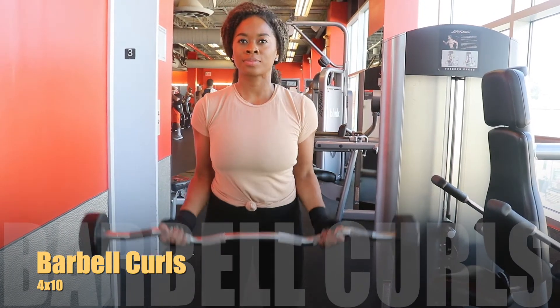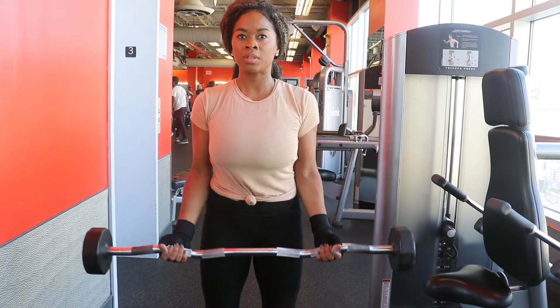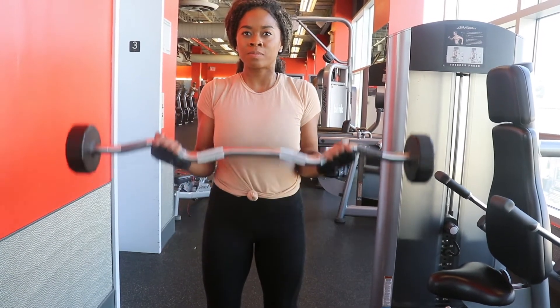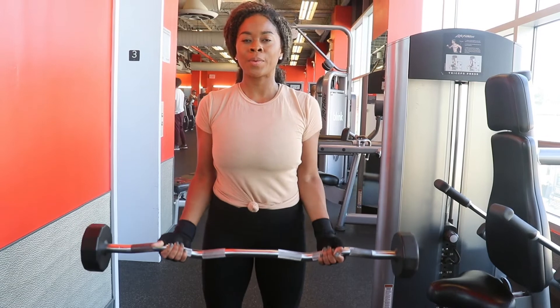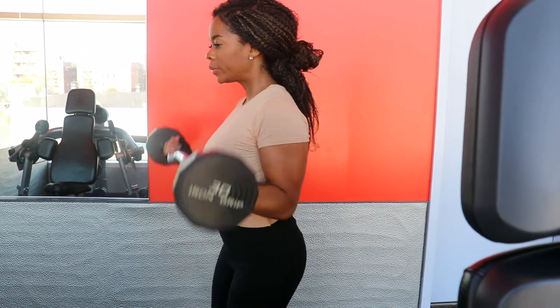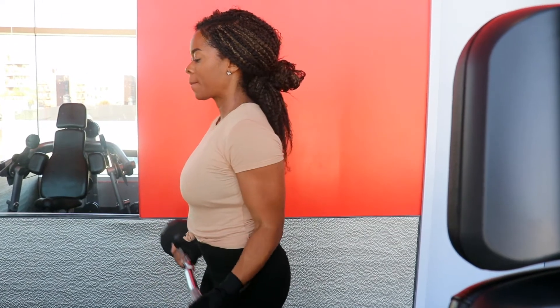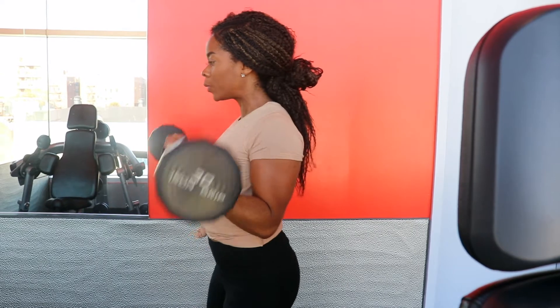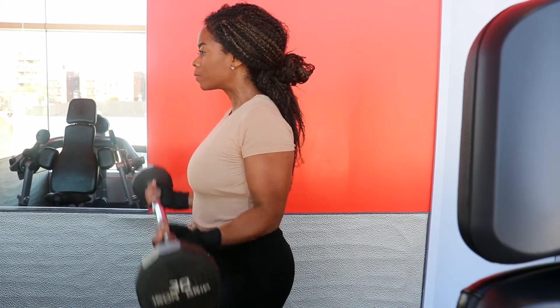We're going to start with a triset. Our first exercise is basic barbell curls. For this exercise, stand upright with your torso straight, holding a barbell with a shoulder-width grip. Keep your upper arms stationary and curl the weights forward while contracting the biceps as you breathe out.